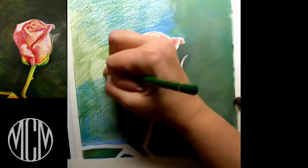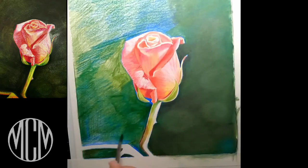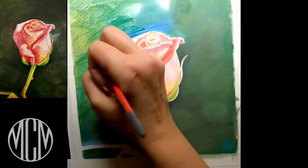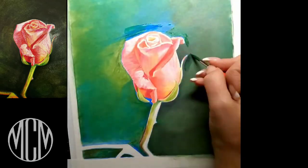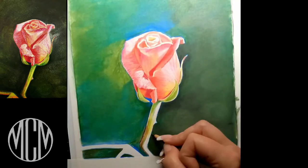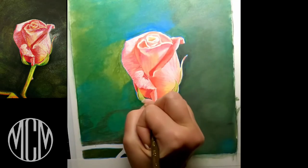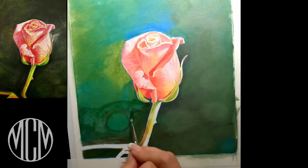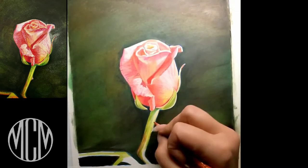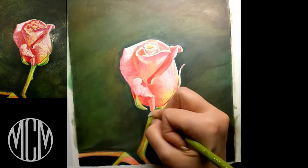A big mistake people make with solvent is not having enough material down on the paper before they apply it. You want to make sure you have enough pigment down, and then the solvent will just push everything together. I put the color down, let it dry between layers, then go back in with the solvent — and you get this really nice modeled background effect.